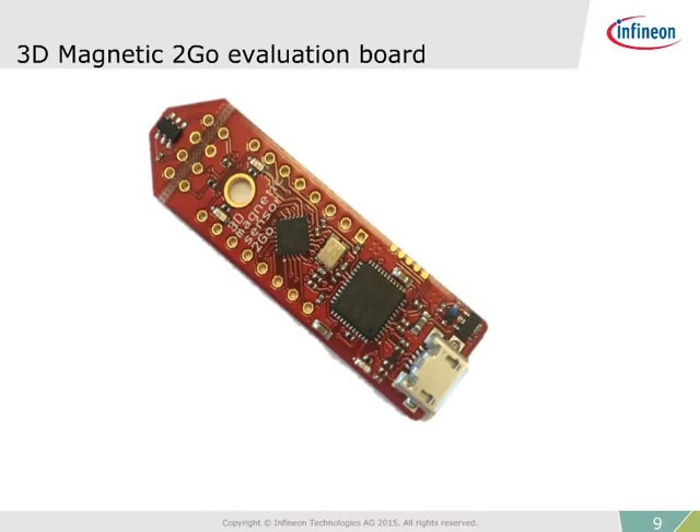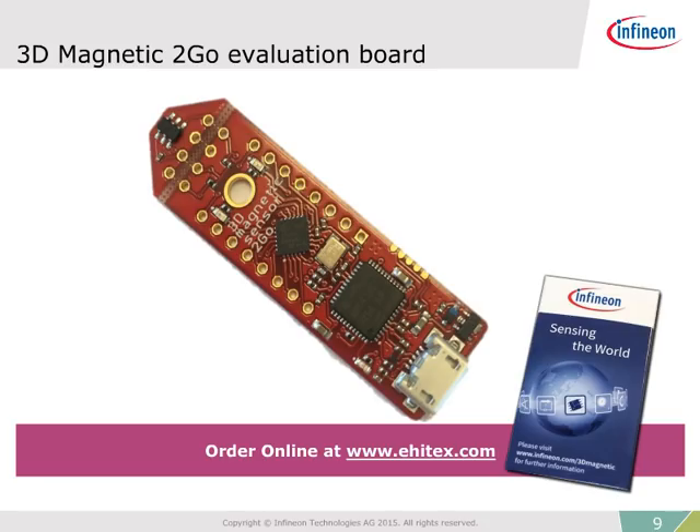Evaluation boards and engineering samples are already available, so take this opportunity to test and implement the new 3D magnetic sensor. The 3D magnetic sensor to-go kit is an excellent plug-and-play tool that contains everything you need to get started. The kit includes the 3D sensor, the 32-bit XMC 1100 microcontroller, debugger, and a magnet.